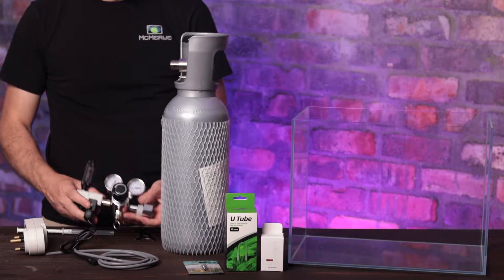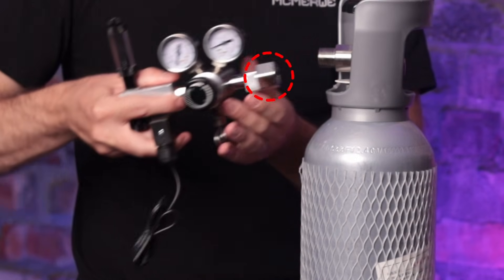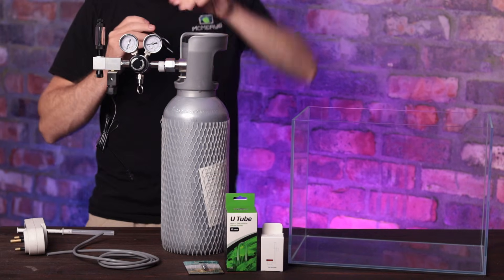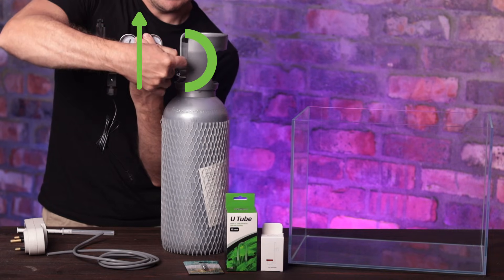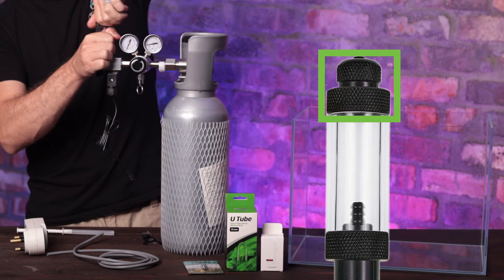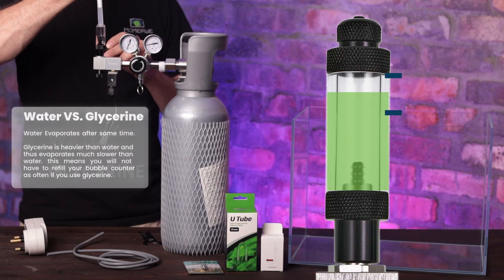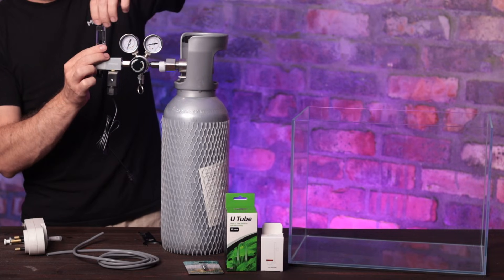We're going to start with your regulator. First, adjust the middle dial to about halfway. Then take your regulator, make sure it has a seal on this section, and attach it to the bottle. Hand tighten it until you can't adjust it anymore. Once that's done, take your spanner — usually included with the regulator — and do half a turn while keeping the dials pointing up. Next up is the bubble counter: open the top section, being careful that the seal does not fall out, then take a syringe with either water or glycerine and fill it up between three quarters and all the way full. Make sure the seal is in the right position and close the bubble counter again.